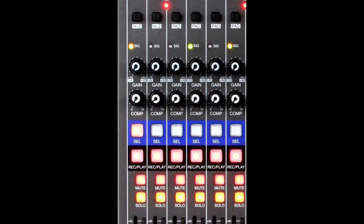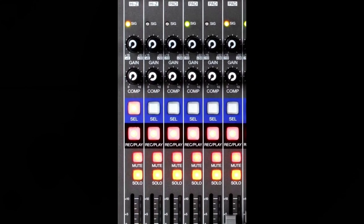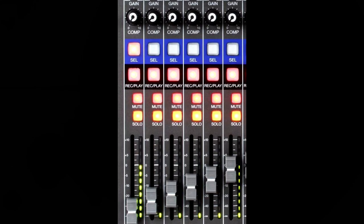Next on the bus stop, we have the gain knobs, which adjust the input of the mic preamps. What follows is the SIG indicator, which shows the signal level after adjustment by the gain knob. Next, we have the comp knob, which adjusts the amount of compression on the channel. Next, we have the select button, used to select a channel for parameter adjustment in the channel strip section. Next is the record/play button, which you use to switch between recording input signals to the SD card and playback of an already recorded file from the SD card.